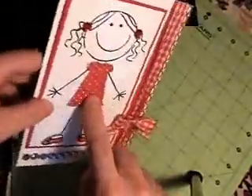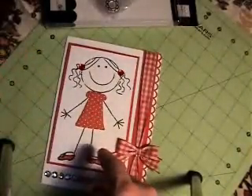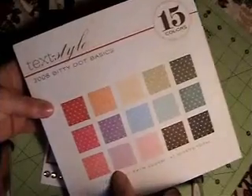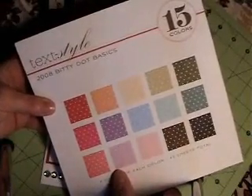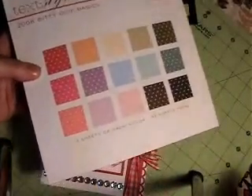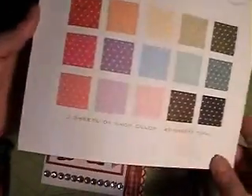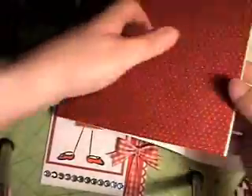And then I cut the dress — a polka dotty dress — out of this paper called 2008 Itty Bitty Dot Basics. It's 15 colors, eight by eight, 45 sheets, so three sheets of each. This is from Paper Tray Ink — very pretty paper. It's a smaller size and comes in this pad.